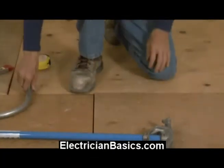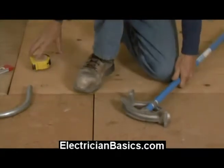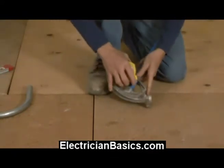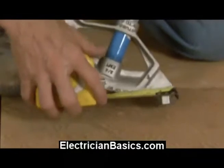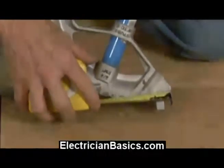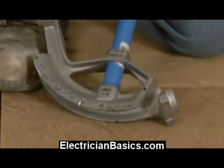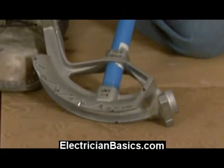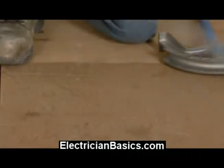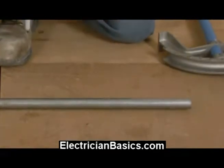Another trick I like to use is instead of using the arrow, you can mark at the front of the bender. In other words, use the front of the bender as your reference mark. It's an inch and a half from the arrow to the front of the bender, which means if our deduct is six inches and we're going to put the mark at the front instead of the arrow, we have to add an inch and a half to the deduct. So the deduct becomes seven and a half inches.